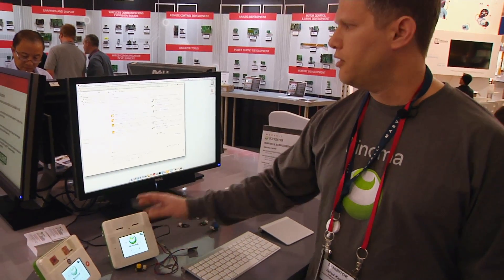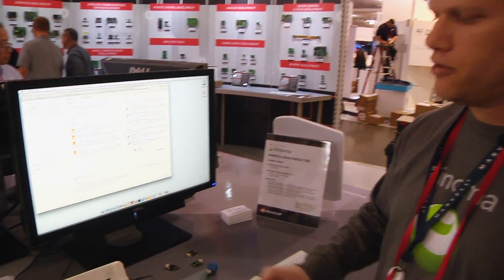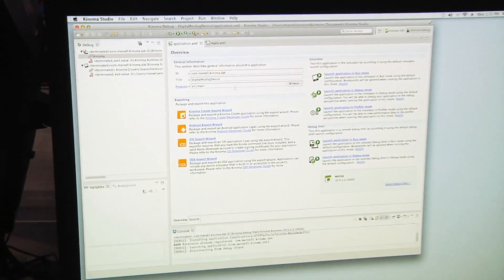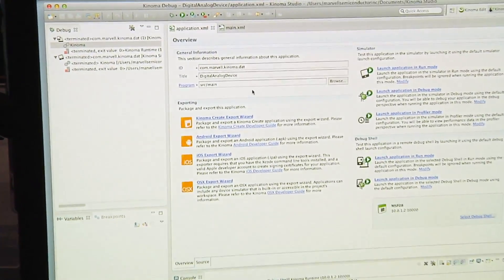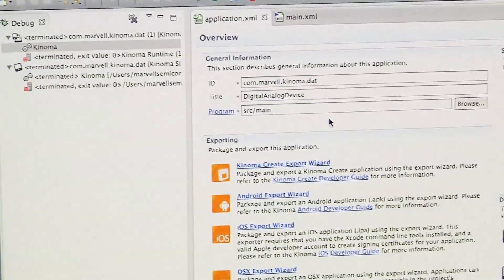So this is the device. Over here we have Konoma Studio, which is the development environment for building your applications that run on Konoma Create. In the IDE, you build your applications using JavaScript and XML. We wanted to make that really easy to use for people who aren't traditionally hardware developers.